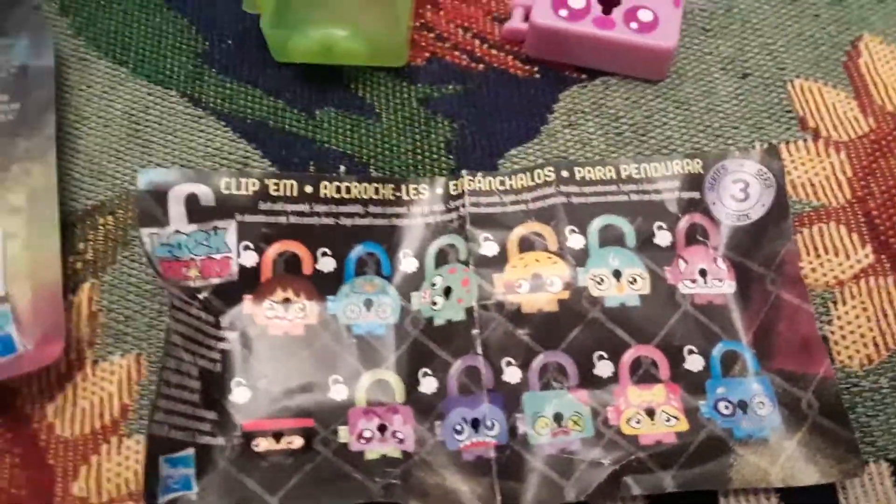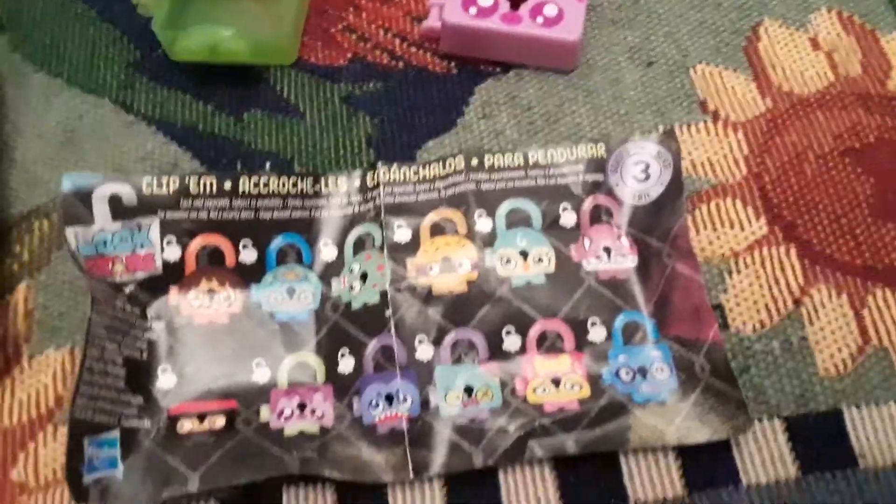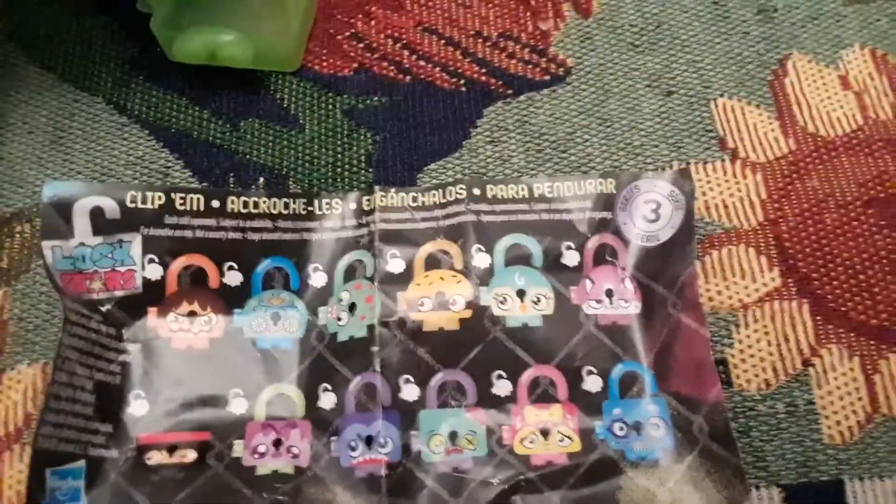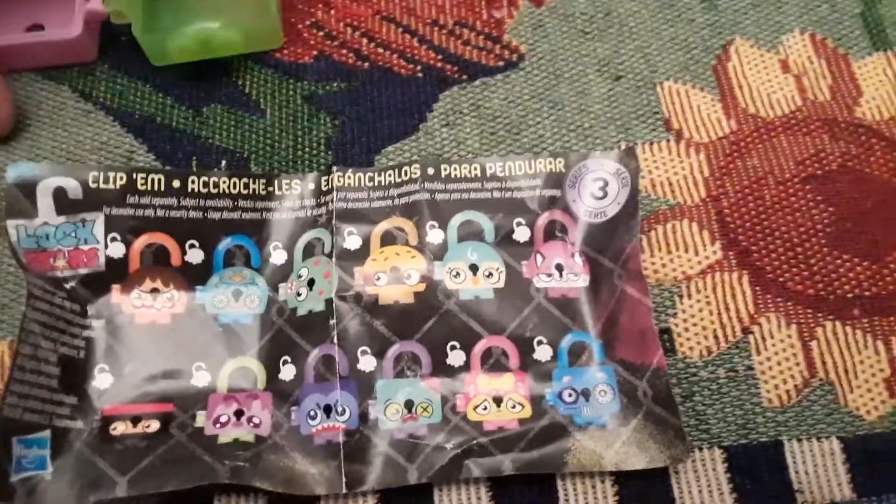Anyway, if you like them, cool — comment down below. Check out your Dollar Tree; maybe you'll find some. Personally, I don't even think they're worth the dollar, so I won't be buying anymore.